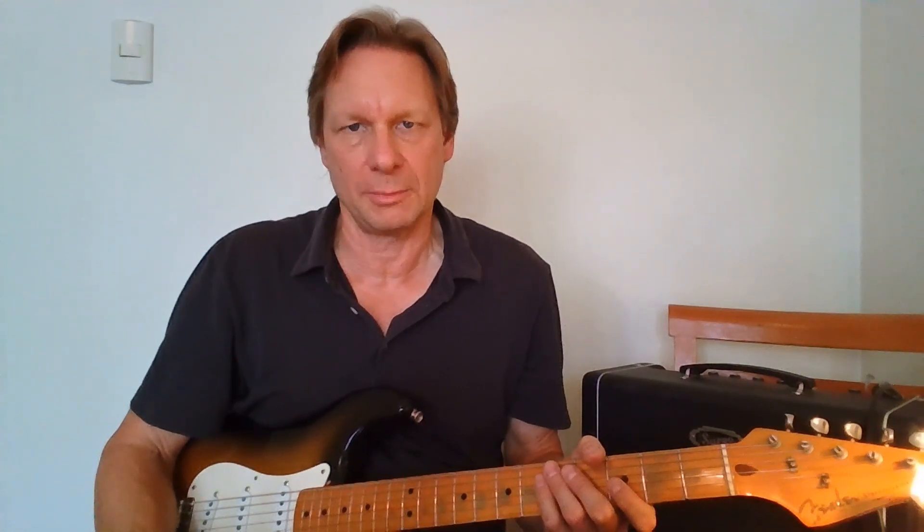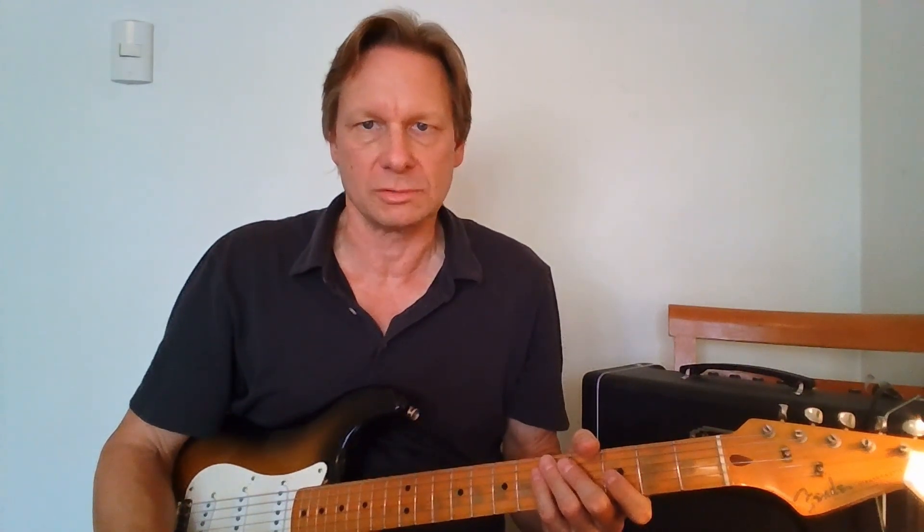Hey, this is Pete Schmidt. Thanks for checking this video and my channel out. I just finished playing a key of C major improvised slow blues. There's three things I wanted to talk about today in this tutorial: string bending for expression, leaving space, and phrasing the changes around the slow blues.